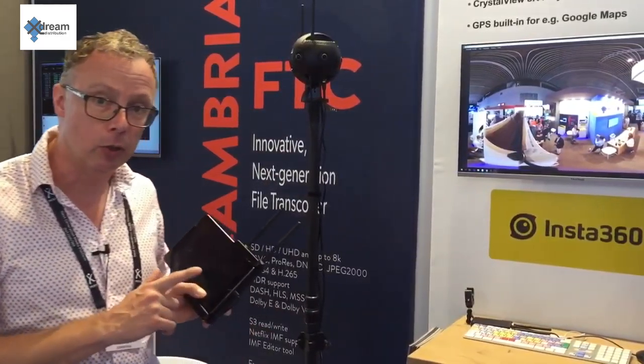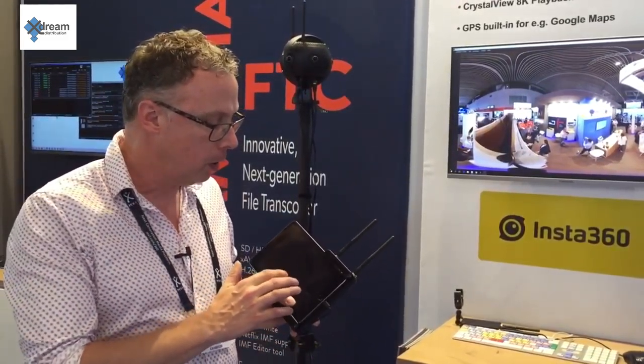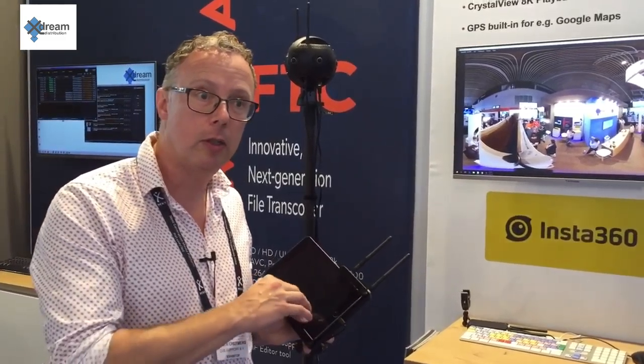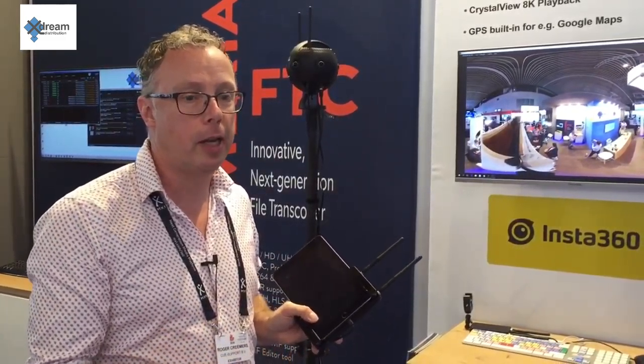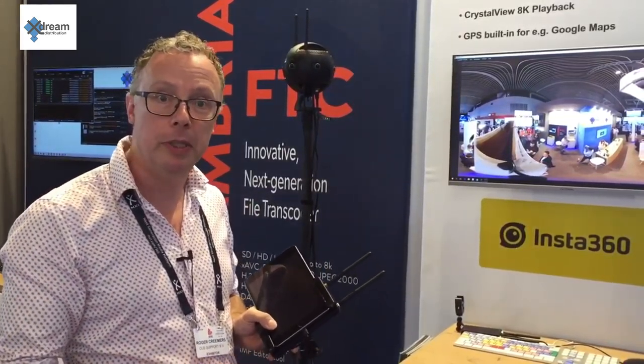What the Farsight can do is add Wi-Fi control up to 300 meters, so you can stand 300 meters away to start and stop the camera. The advantage is that because it's 360-degree video, you can actually be outside of the recording.